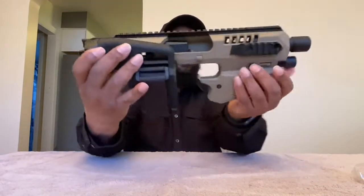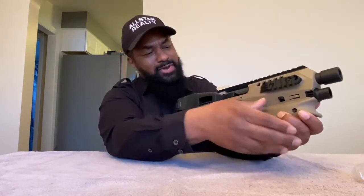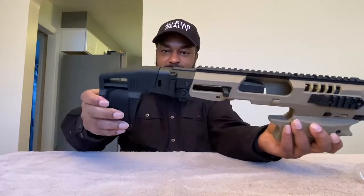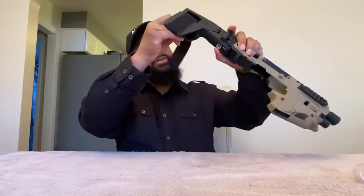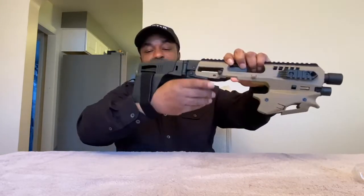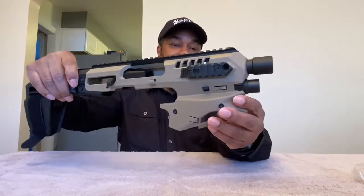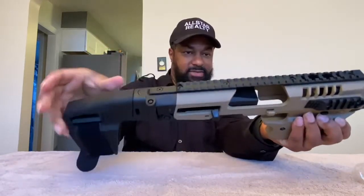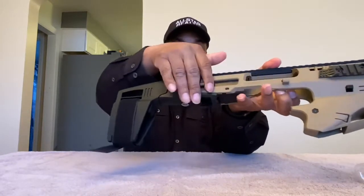All right, so this is the MCK conversion kit. They also sell some pieces you can put on here — I've seen on the site, like a thumb piece or something. You got your little folding piece right here, your folding butt stop, and you have a connection right here to put your arm in if you want. It's made out of plastic — that part I wasn't sure about.